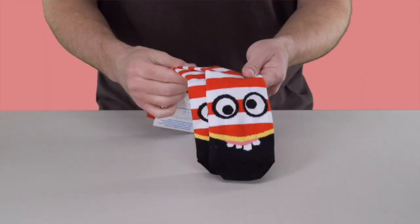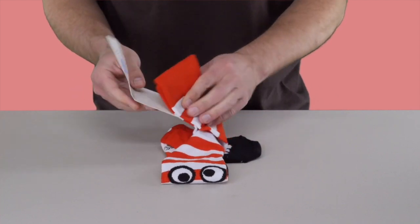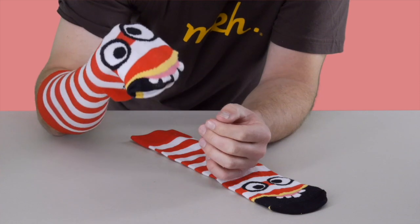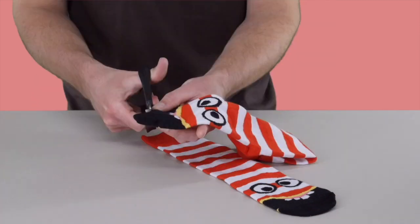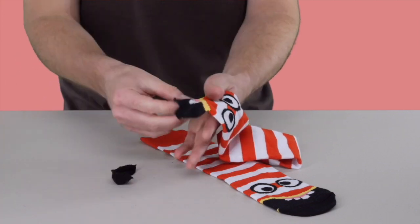First, separate your Glenn character socks from their packaging and each other. You can use them as sock puppets just the way they are, if you like — that's the way to do it if you also want to use them as socks. We're going to ruin ours, though. Start by cutting the toe off. You only need to do this with one of the socks to make one puppet.